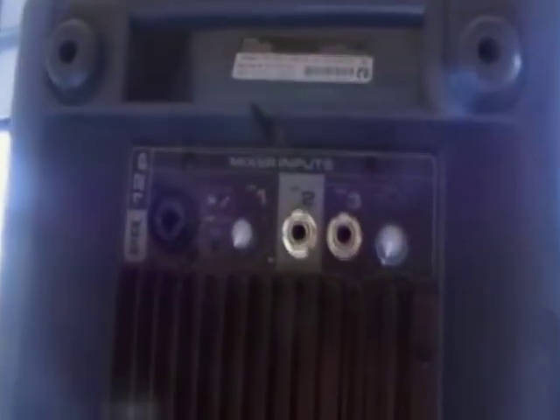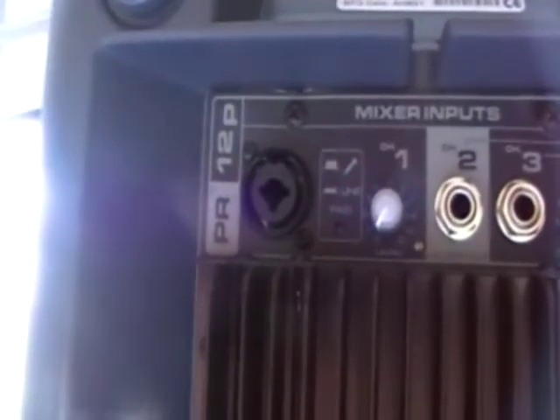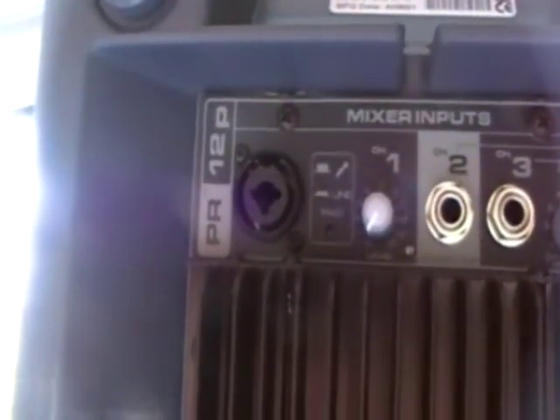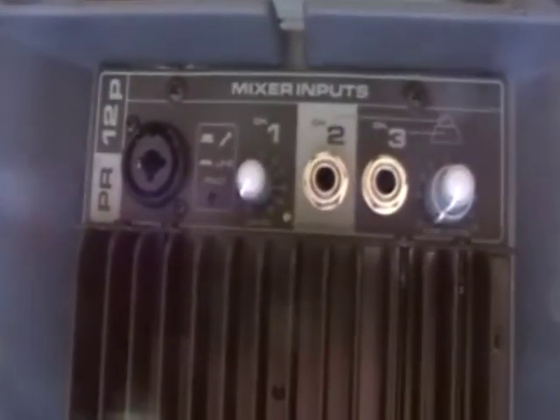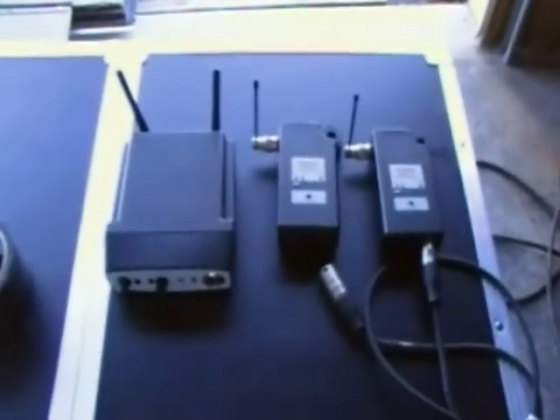Most people are familiar with the back of a traditional powered speaker. This one happens to be a Peavey PVR PR12. We've got your typical connections, but what we're going to be focusing on primarily today is the XLR input and the gain for it.